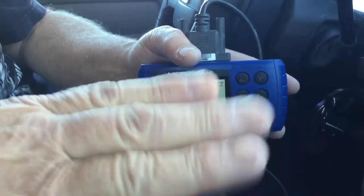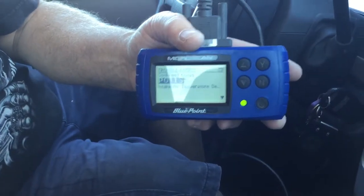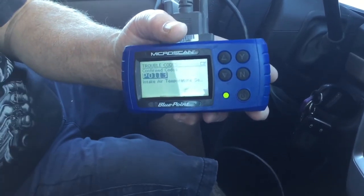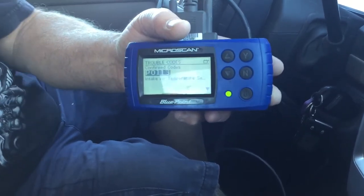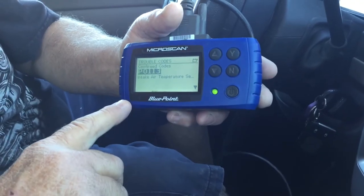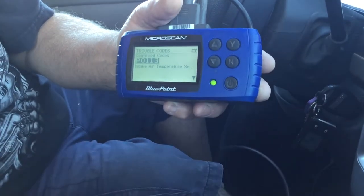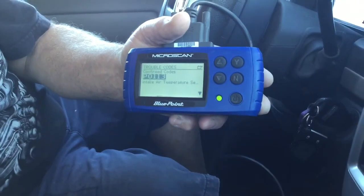You can take that code and Google it, do whatever you want with it, and it'll tell you exactly what to do. And if you don't know, you go in and say, 'Hey, I got a P0113.' And it'll say it's an intake air temperature issue. So we'll take a look at it.